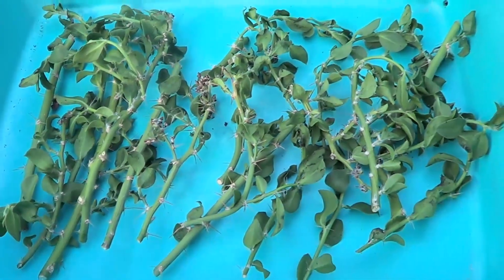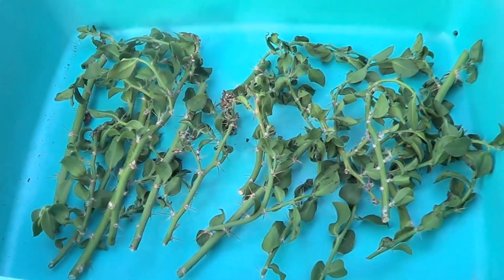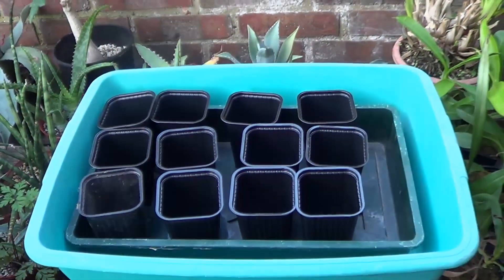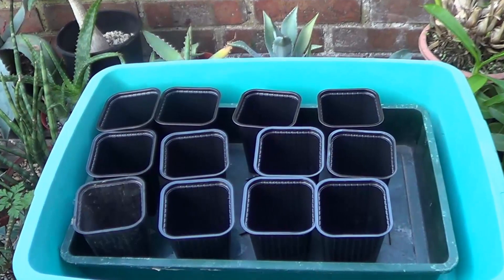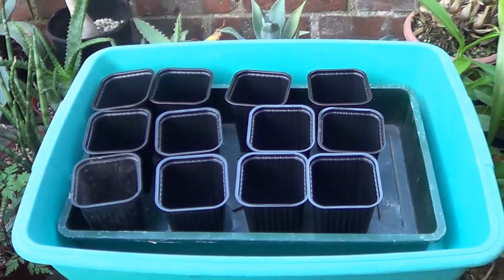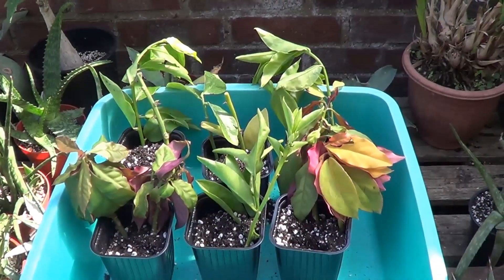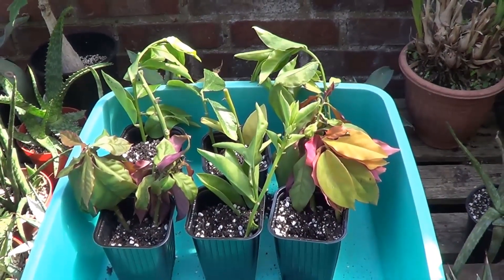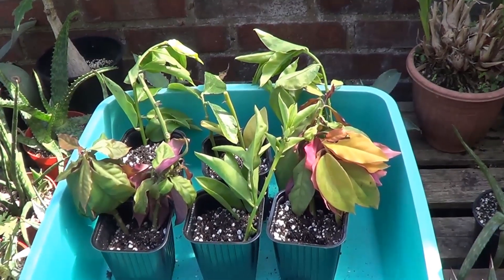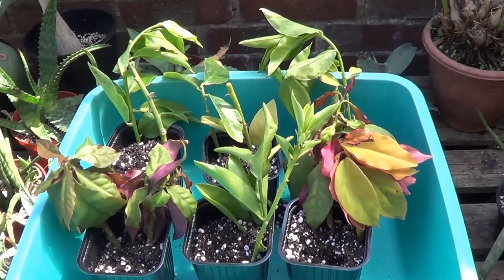At this stage you have to decide whether you go for one cutting per pot or the group approach. I usually enjoy the group approach because I find that the plants do well when they're close to each other. You're looking at a Culliata and Gothsephiana in this group. The soil is the usual mixture — cactus mix, very porous.